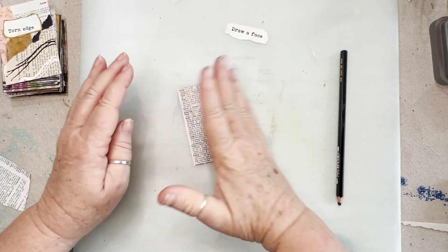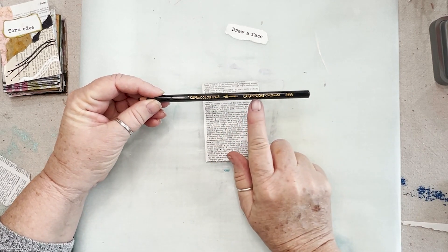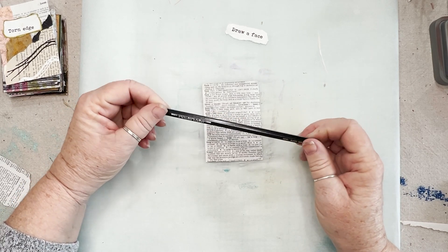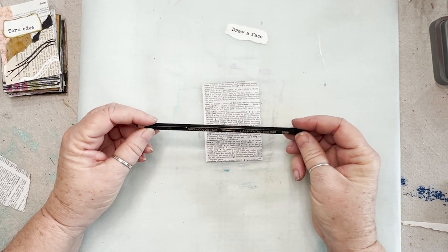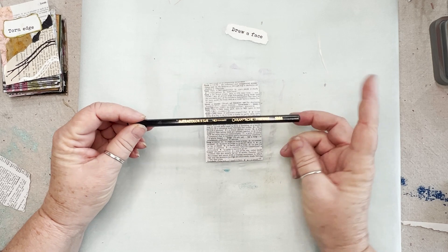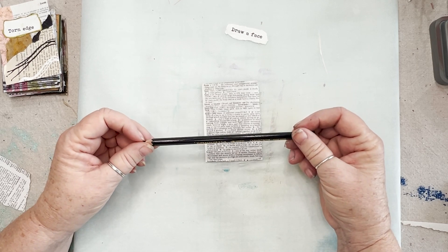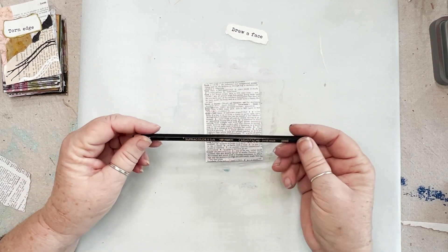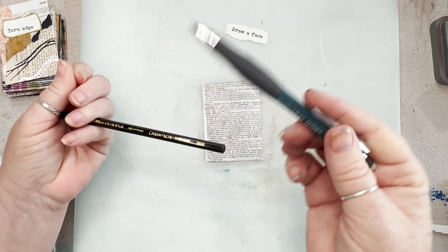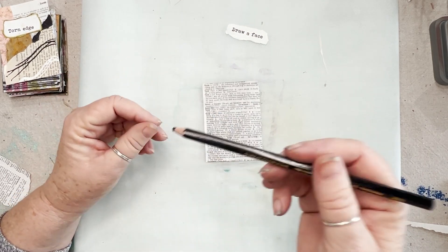I told you not to stress. We're not going to stress. We're going to get a — this is a Caran d'Ache. These are a little more expensive. You don't need this one. I will link this one and the other one I recommend, which is a Stabilo. Stabilos are a little less expensive than the Caran d'Ache. The point is to get a black or brown water-soluble pencil. You can use a regular pencil — you don't have to buy this. A regular 2B drawing pencil or even a mechanical pencil works fine. I like the water-soluble, and I'm going to show you why.